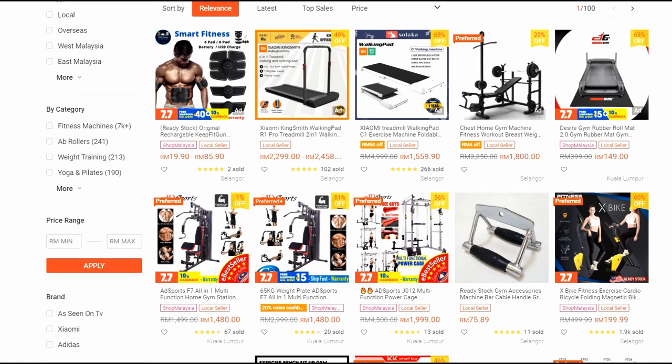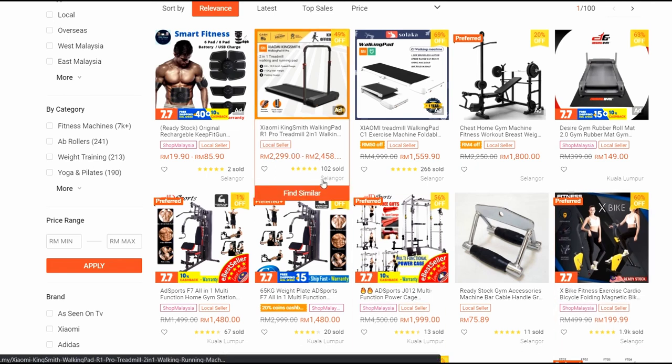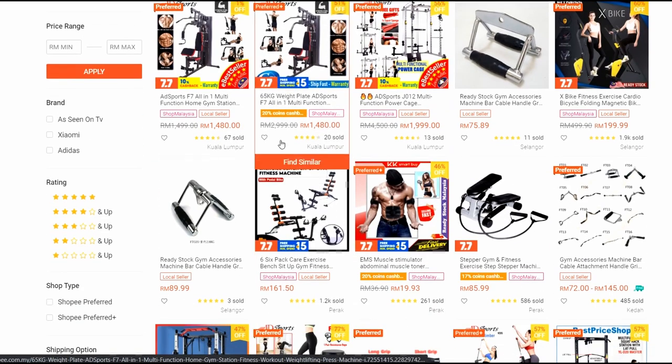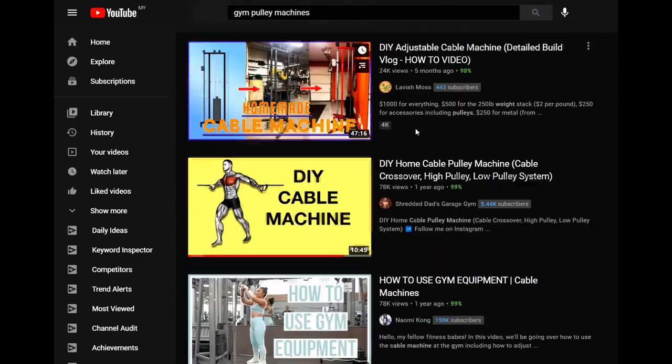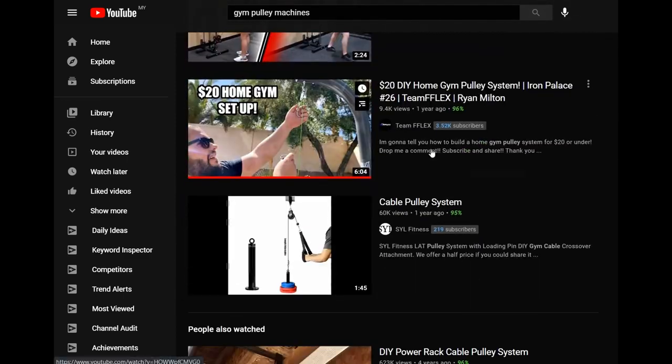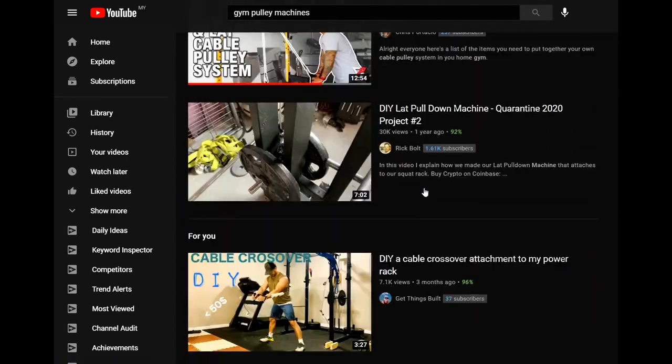Reason number 2: if I don't build my own gym pulley machine system, what if I purchase it? I was looking at the shopping list and noticed it's very expensive to purchase a gym machine. Then I started to search on YouTube for pulley machines and found tons of video guidance, so I started looking up tools and items to build my own.